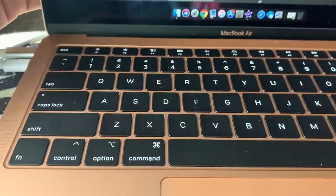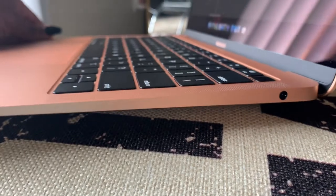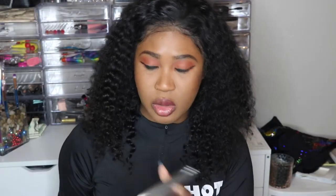It's very thin and light — easy and good for traveling. It has two ports on the left side right here, and it has a headphone jack right here, so not a lot of stuff will be plugged in like the older version.